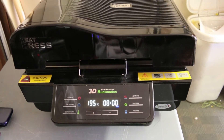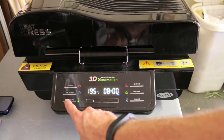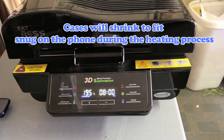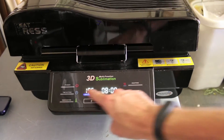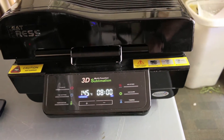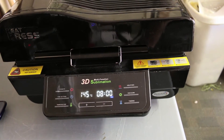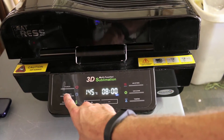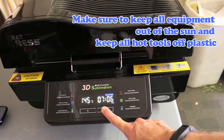To print phone cases, we always use 145 degrees Celsius. Press the temperature button one time and you'll see it starts blinking — that means you can change the temperature. Hold down the minus button until you get all the way down to 145, then click temperature once more to confirm. For time setting, we use three minutes. Press the time setting button one time, then hold down the minus button all the way down to three minutes.